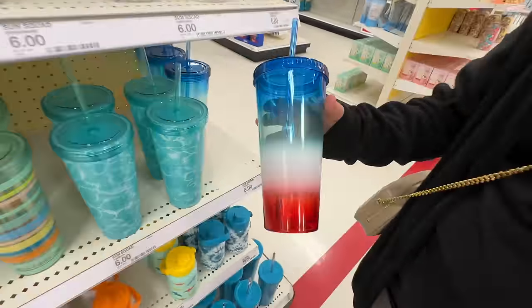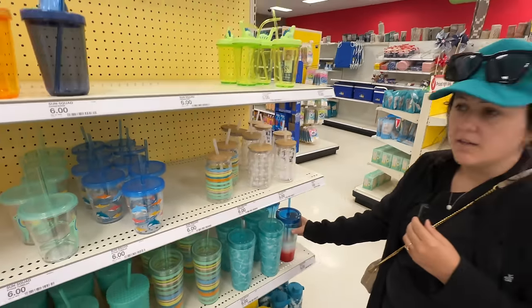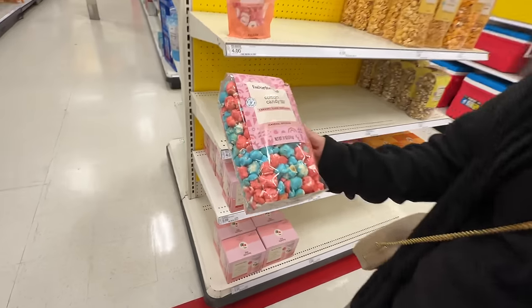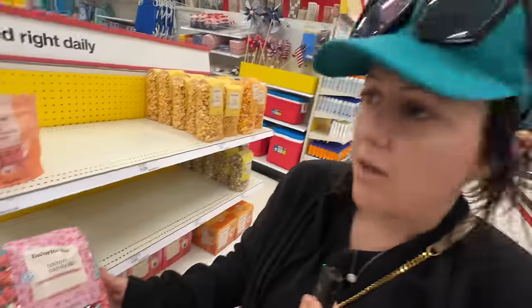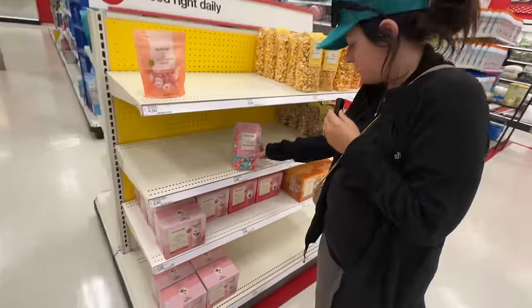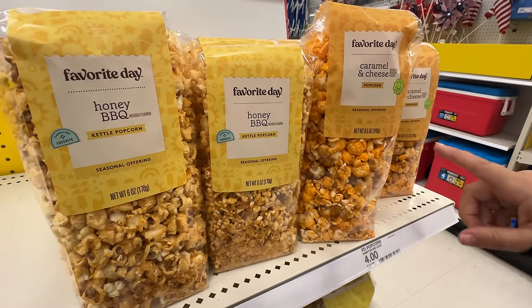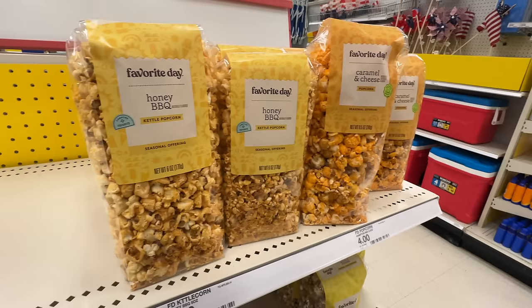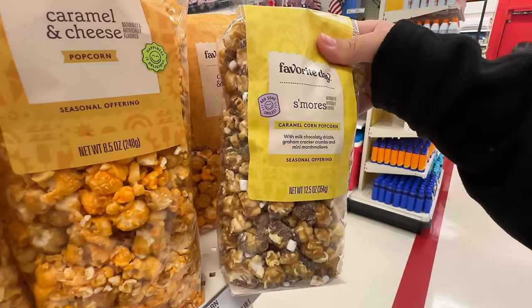I have a feeling we're going to see a lot of Fourth of July, which is crazy because that's coming quick. They have one pack left — cotton candy caramel popcorn. That sounds like a sugar rush, but one I am here for. This is giving me Disneyland vibes with all the — whoa — caramel and cheese? That's a little weird. Have you ever had that before? No. They even have s'mores popcorn.